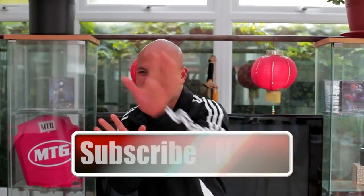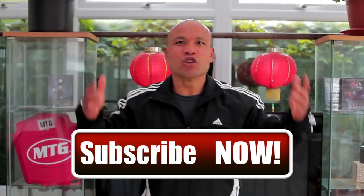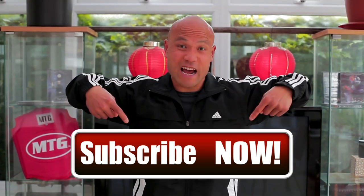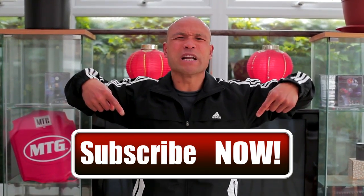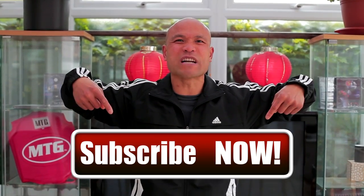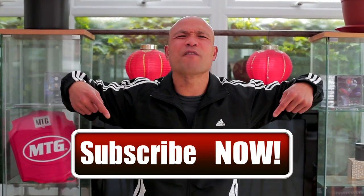I will see you in the next video. If you like what you see and what I give you, subscribe to Master Wong now so I can give you Wing Chun movement every single day.